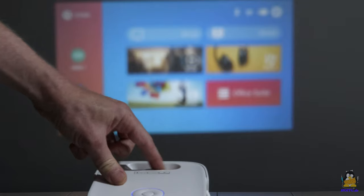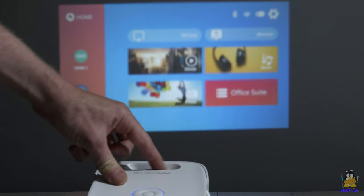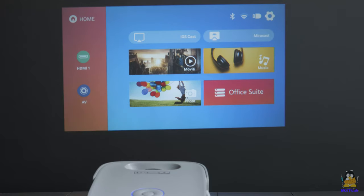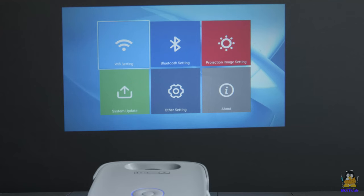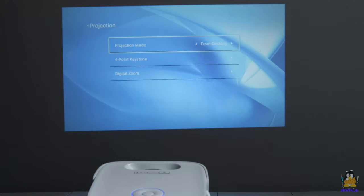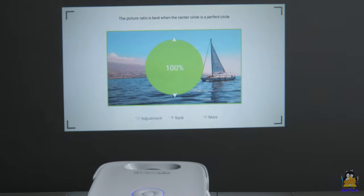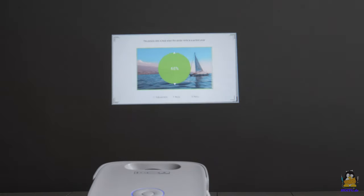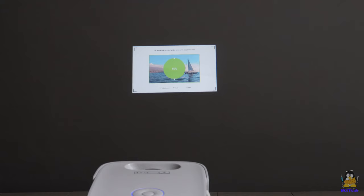Let's take a closer look at the projection. The hand wheel on the lens is only for focusing; all other functions are implemented by firmware. The JOY does not have an optical zoom, but the screen content can be reduced by up to 50% via firmware. However, this also reduces the physical resolution of the projected image since the zoom is purely digital.